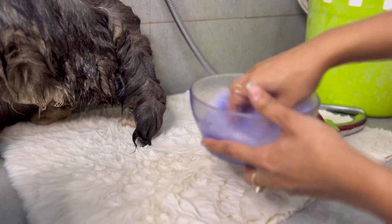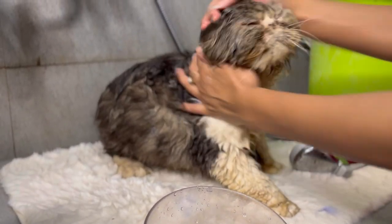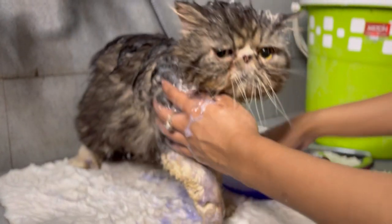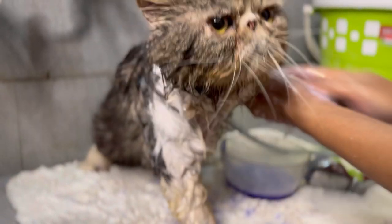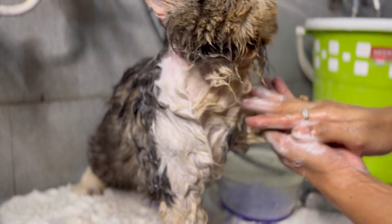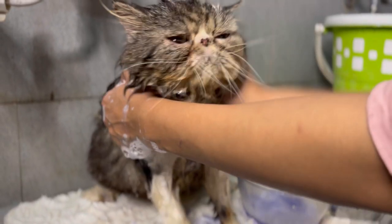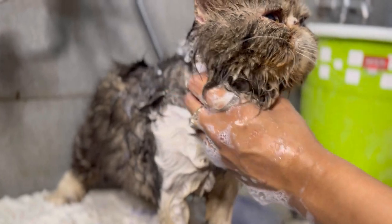We always have to dilute the shampoo in water — never apply the shampoo directly on the skin, or it will take a lot of time to work through the cat's fur. I've started the whole grooming and I'll give you the final result.